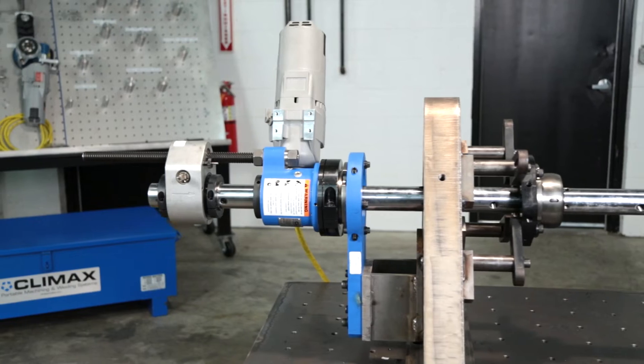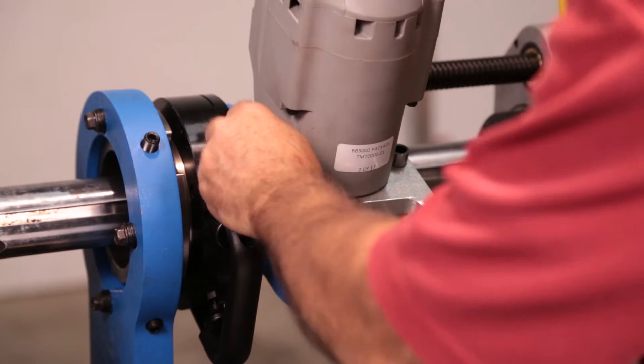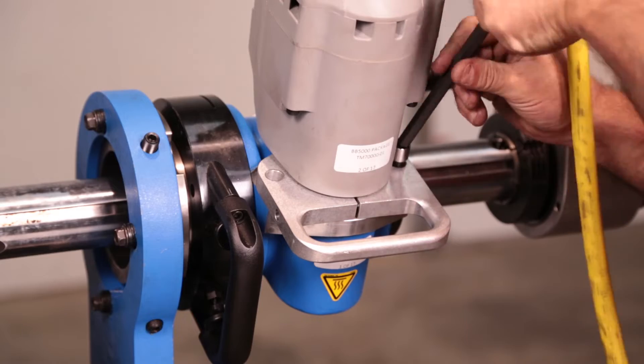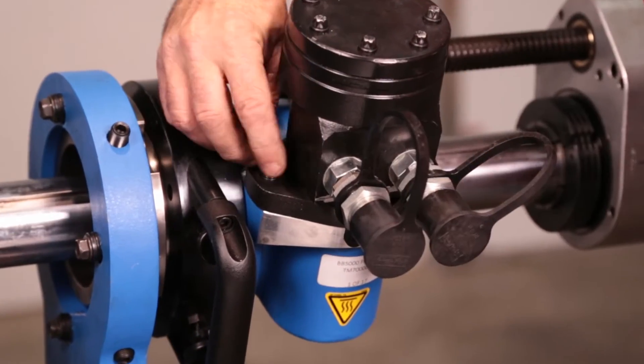The BB5000 is available in electric, servo-electric, hydraulic, or pneumatic motor configurations. Switching to a different motor option is quick and easy with a 2-bolt change-out process.